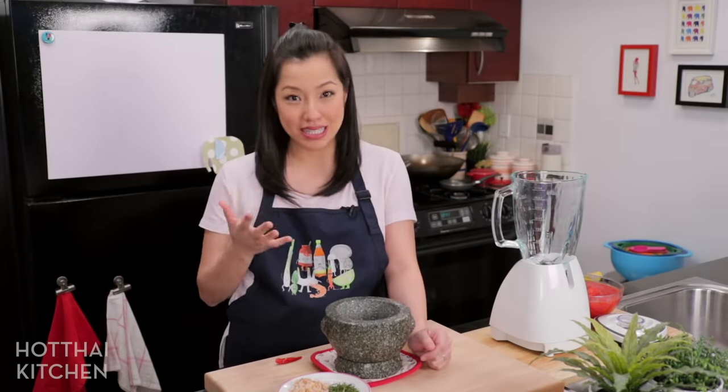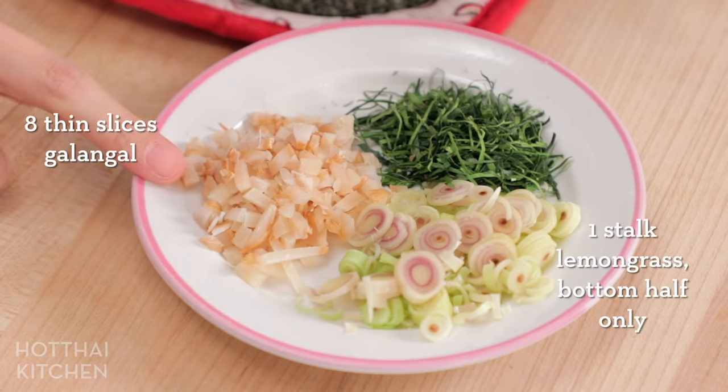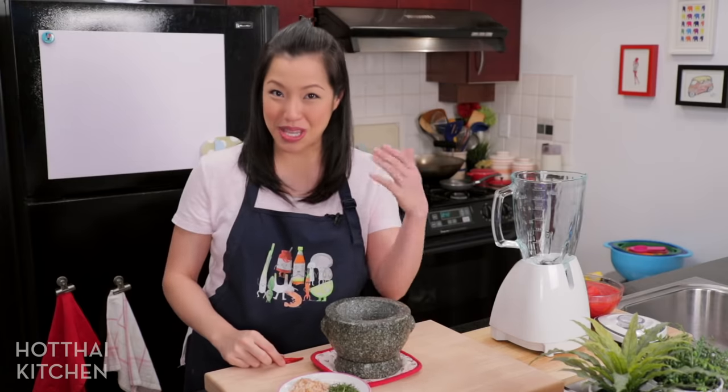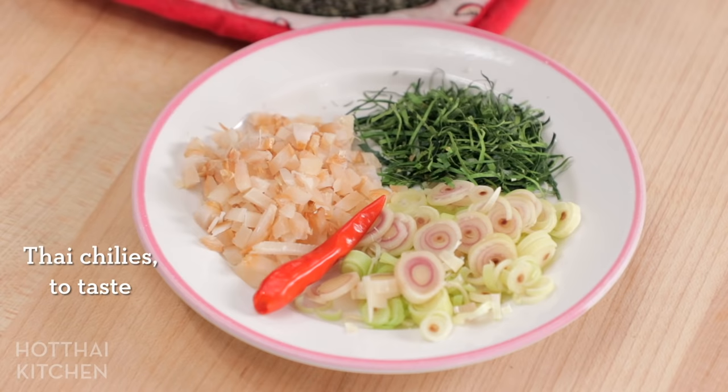The most important component of this dish is the pizza sauce — that is where the Tom Yum flavor lives. For that, we're going to need the Tom Yum Trinity, as I like to call them: lemongrass, galangal, and kaffir lime leaves. I've gone and chopped them quite finely so it doesn't take as long to pound them into a paste. And being Tom Yum, if you want, you can make it a little bit spicy — add a Thai chili or two.